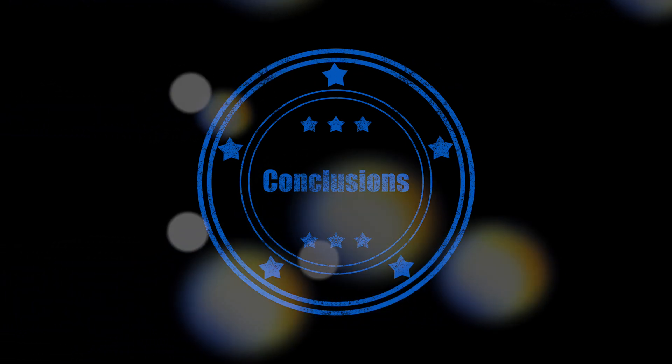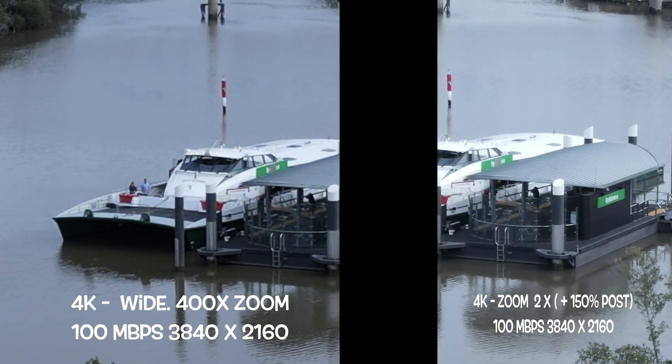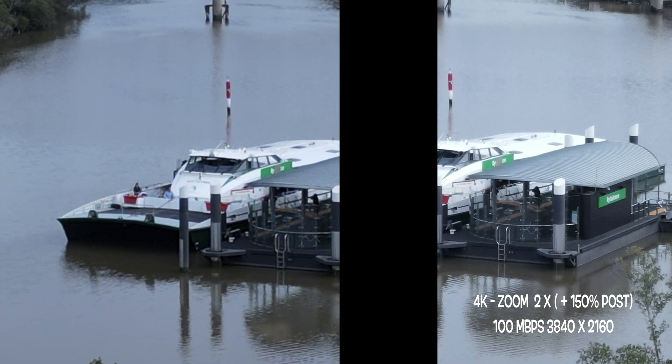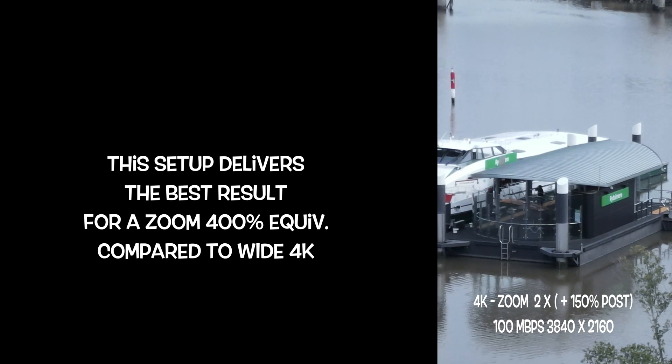If you want to use the zoom, go with the 4K Zoom 2X, because it's the best in terms of quality and is easier to work with. The quality compared to the other modes is the best you can find.